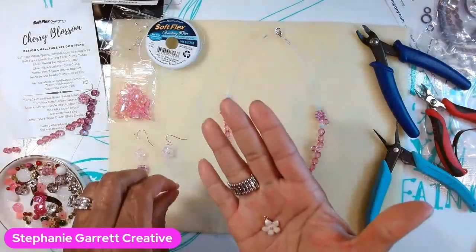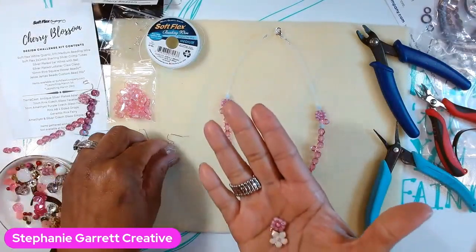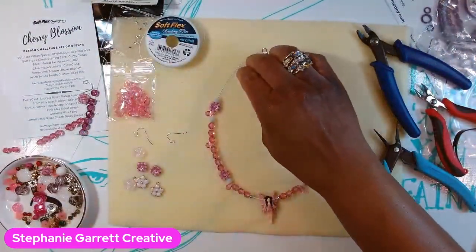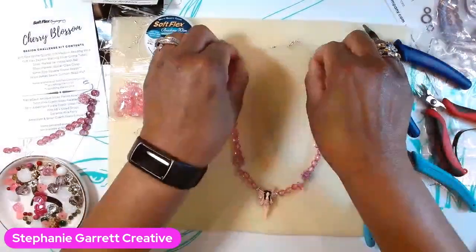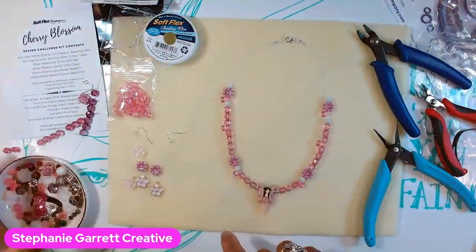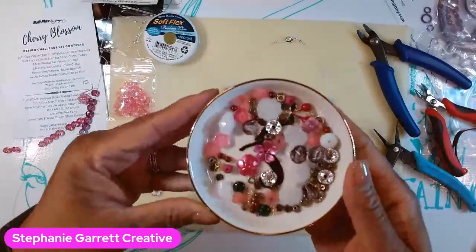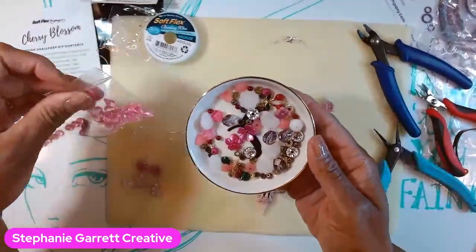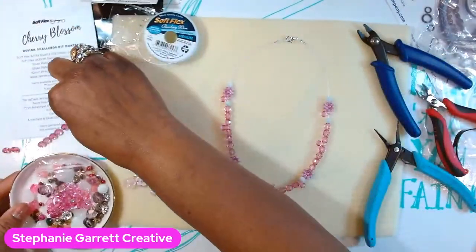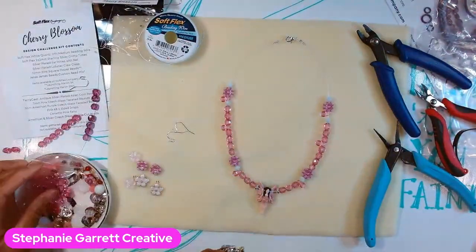I also started to lay out some earrings — these are beautiful. If you put these three together, it'd be beautiful. So you can make multiple pieces with this kit. I made this necklace, you can do bracelets, multiple pairs of earrings, and I still have enough stuff left over for other pieces. You do get a lot with these kits. Again, this one's called the Cherry Blossom Design Challenge Kit from Soft Flex Company.